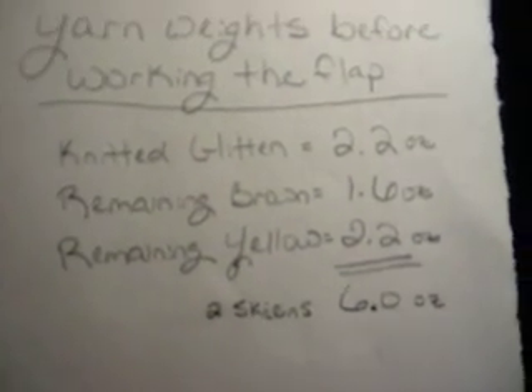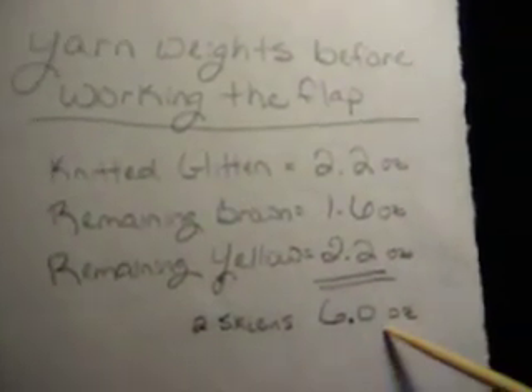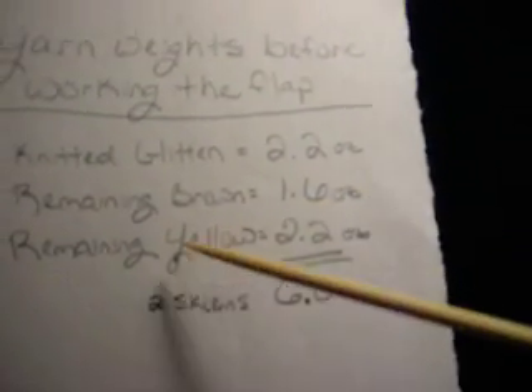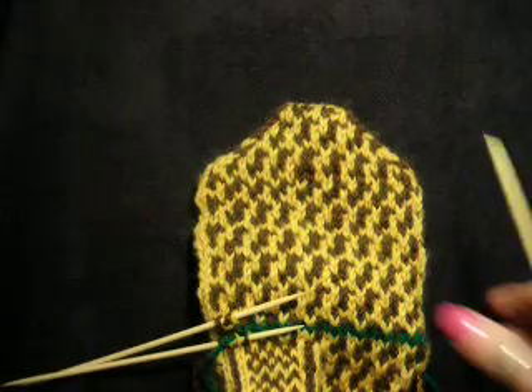Before I get into that, I wanted to make a remark regarding yarn usage, in case anybody was wondering. I wrote it down: the new skein weight was 2.2, so I wanted to make sure everything added up to 6.0. The remaining brown was 1.6 ounces from a 3-ounce skein, so I used 1.4 ounces. The remaining yellow is 2.2, so you're definitely using more brown than yellow, which is my contrasting color.